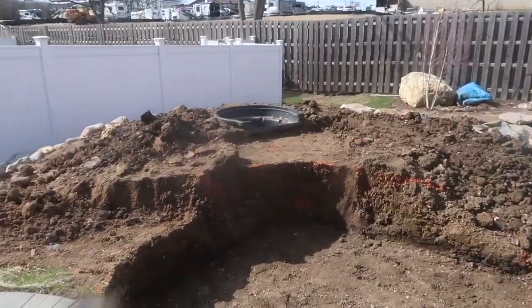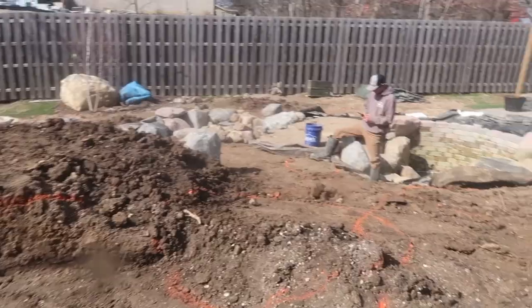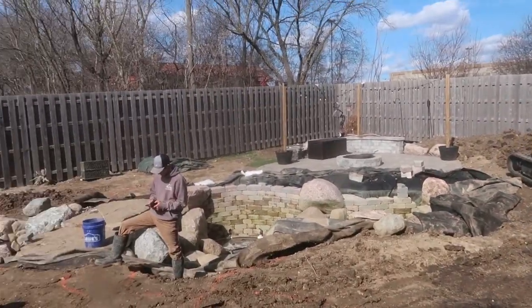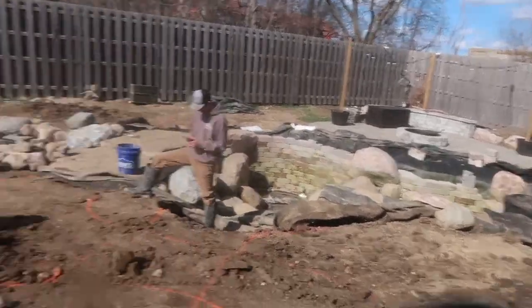That's a wrap for today. Not a whole lot got done, but we did get this carved out, got areas over there by Jack figured out, got some edge work done over there, and moved a bunch of soil over here. We've only had the three of us for a couple hours, but tomorrow we're going to see major progress.